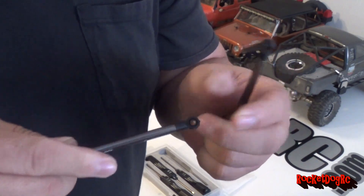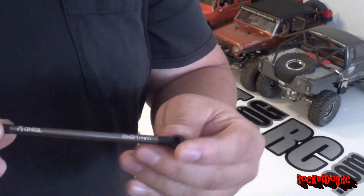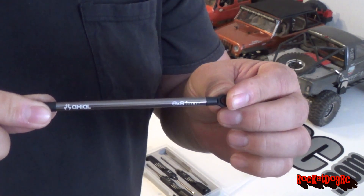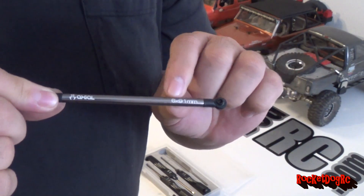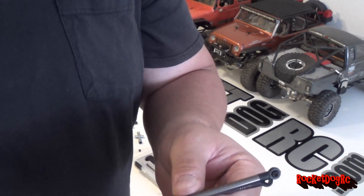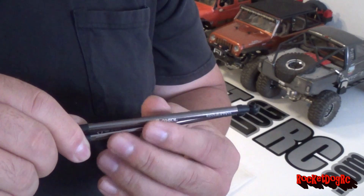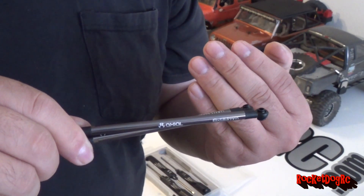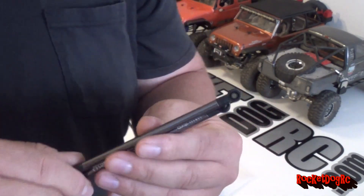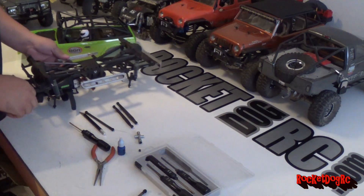That's a 98 millimeter right there. And then this is what I'm going to use on the top - this right here is going to be a little bit shorter, so it should fit if I got my measurements right. You can see how much shorter that is. Yeah, but that should work out - we'll see what happens.